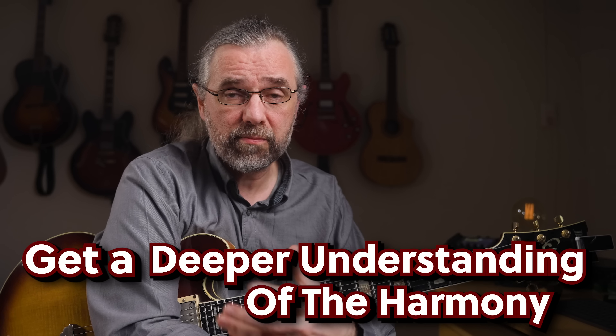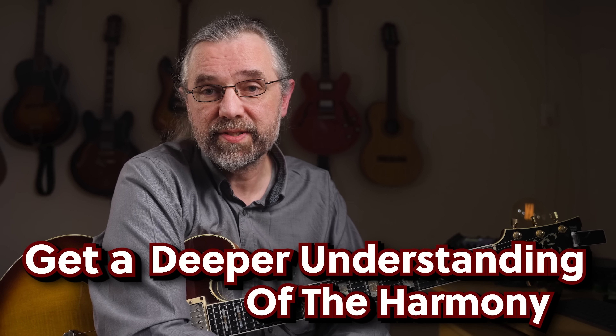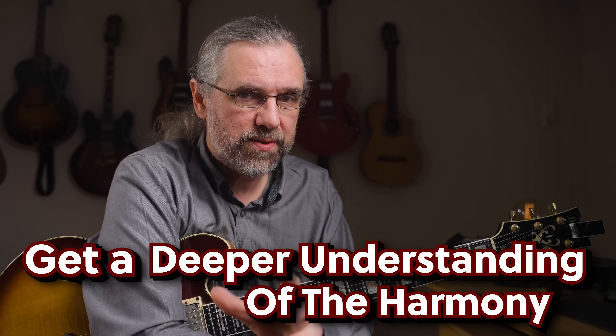Now another thing that I think is super useful when it comes to improving your soloing is to have a really strong overview of the chord progression. There are a few different ways that you can approach this, and I have one video that I think you want to check out, because there I cover my way of looking at it, but also how Pat Martino and Barry Harris look at chord progressions, make them simpler, and make them easier to solo over.